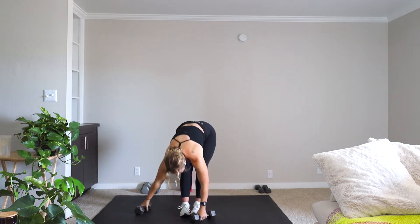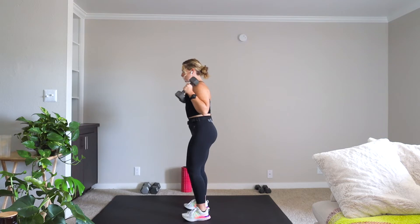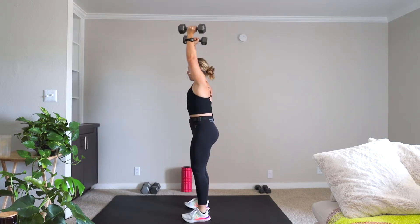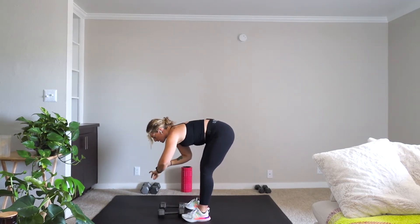We're going to get right into it. We have a hammer curl for two — you're giving me two hammer curls, you're going down into that squat, press, press. We're on this movement for 50 seconds and we're going to get right into it.